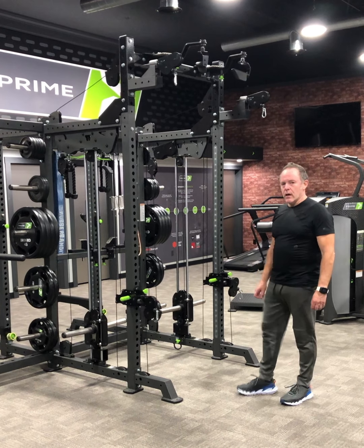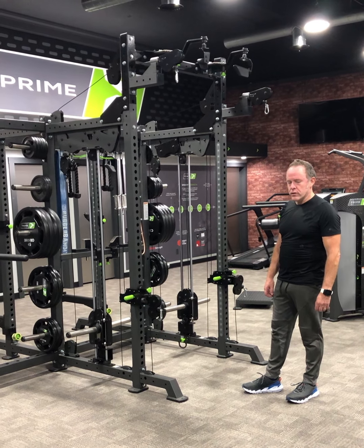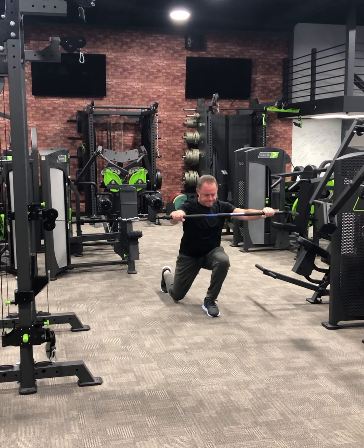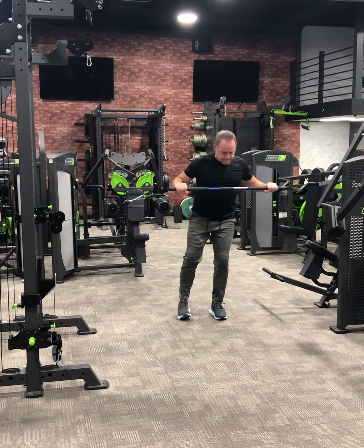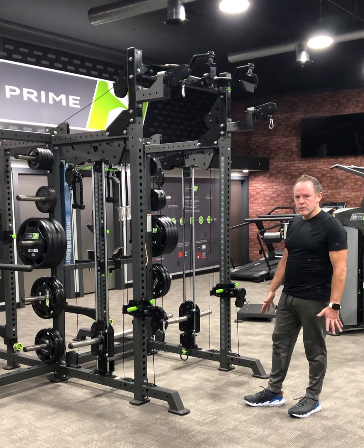Hi, my name is Andrew Rees. I own Urban Gym 111, which is based just north of Detroit in Michigan. I am a strength and conditioning coach, an athletic coach, and personal trainer of over three decades.